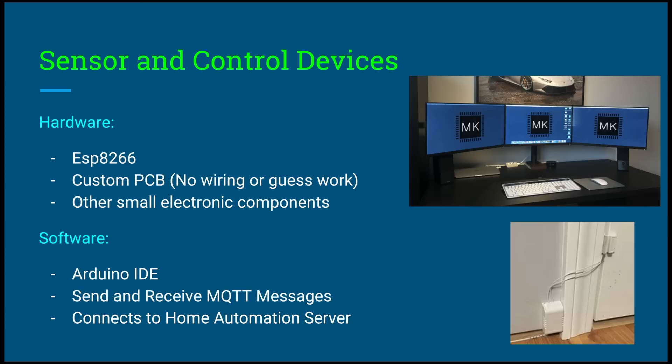Now let's move on to the sensor and control devices, because this is what actually makes the house smart and enhances it. The hardware for these devices is an ESP-8266 — this is the main control and what makes the device smart, you can call it its brain. This is all on a custom PCB, so there's no wiring or guesswork required. It's basically a green circuit board where all you have to do is put components in and solder it together.